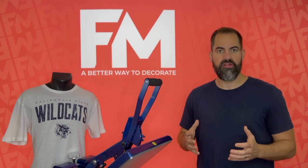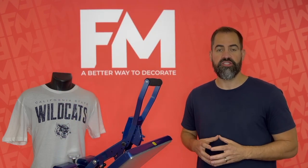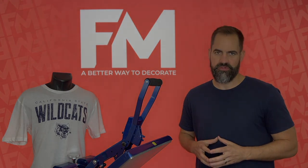If you're decorating a full color image, DTF really shines in the 1 to 50 range. Once you're doing more than 50, it's usually more cost effective to switch over to a full color screen print transfer.